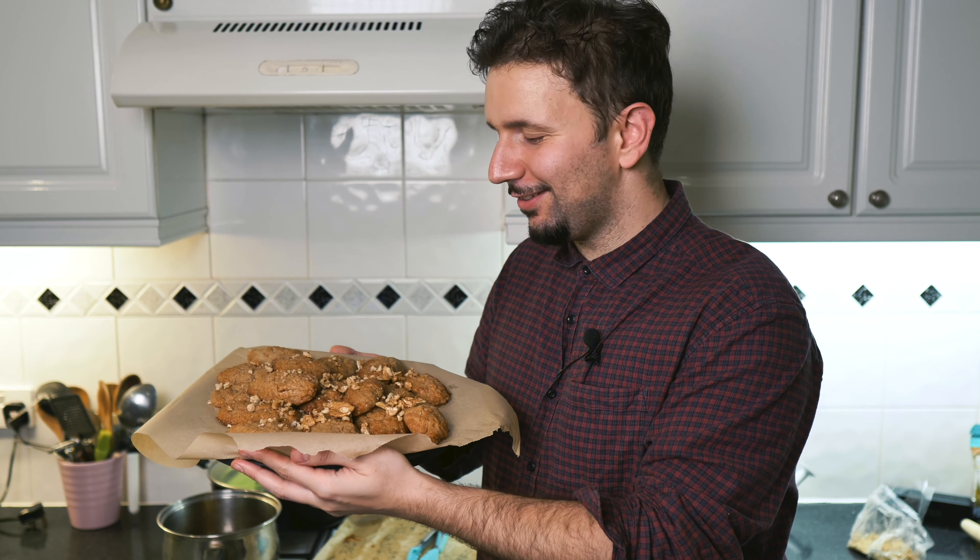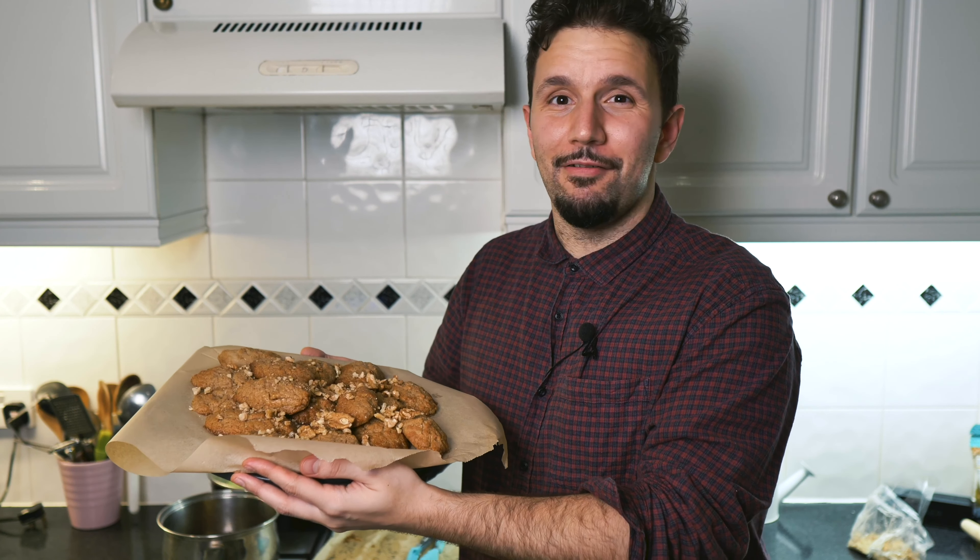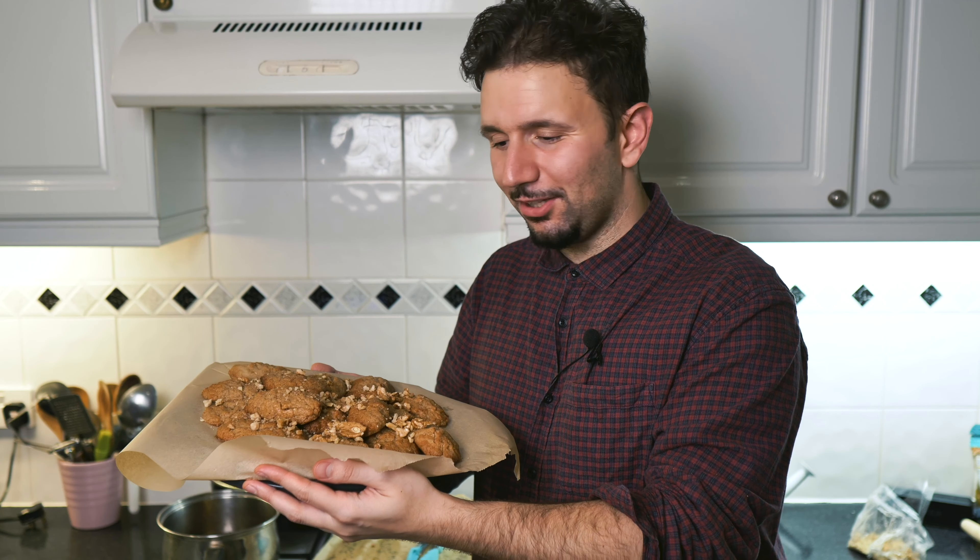So there you have it, ladies and gentlemen — a beautiful melomacarona, quite simple to make, very delicious. I tell myself that they're also very nutritious, so I can give myself permission to eat a whole tray.